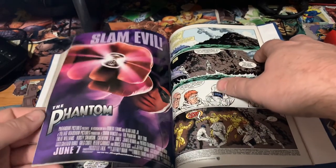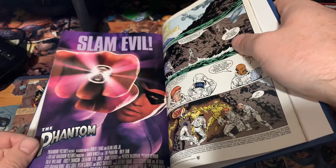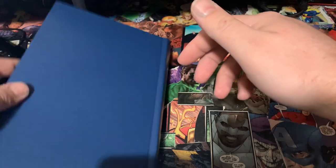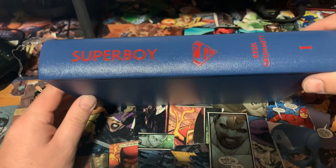There's an ad in there for Billy Zane and The Phantom. I don't care what anybody says — that was a fun movie. I still enjoy it; if it's on, I'll definitely watch it.